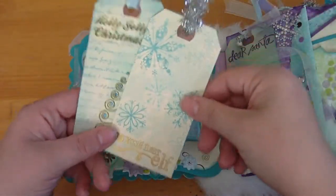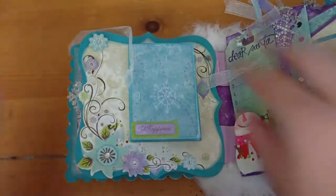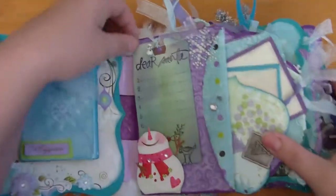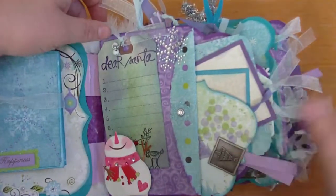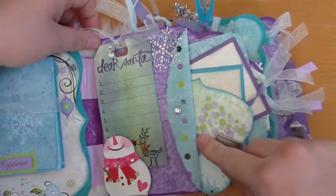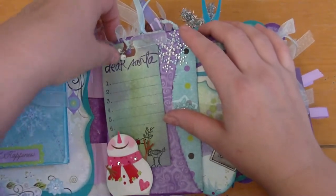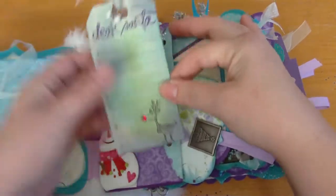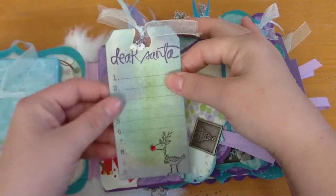Embossed with some stickles, so there's a little bit of everything on those. This page here has a pocket first, a cute little tag that tucks behind the snowman, and at the bottom has Rudolph and some jingle bells.